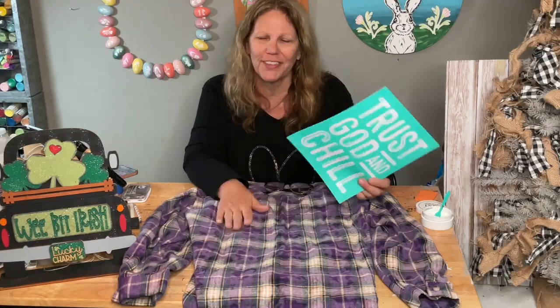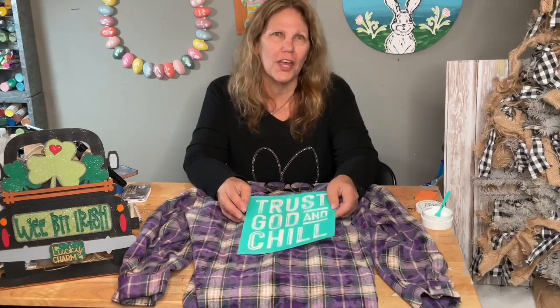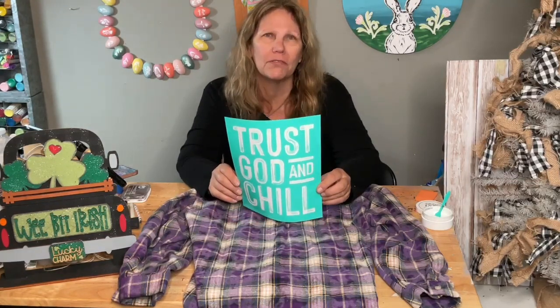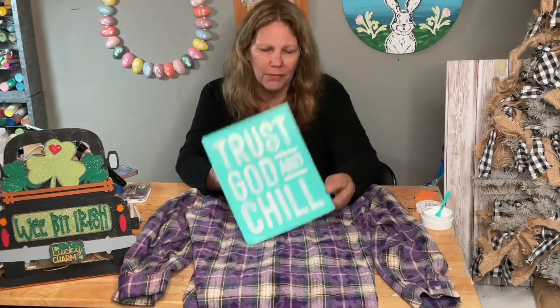Happy Saturday! We are going to do this on the back of a shirt for me to wear to the craft show. It's a little bit cold — we're having weird weather, clouded up, and we had flash flood warnings and all of that. We're okay in the area we're at; the church's drainage is really good, so no problem there.